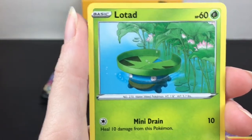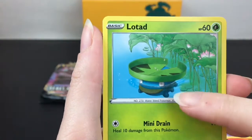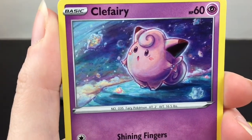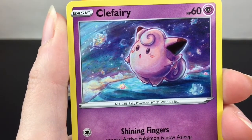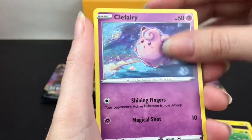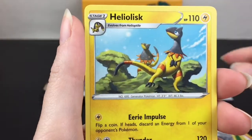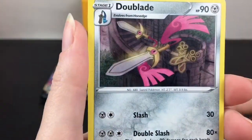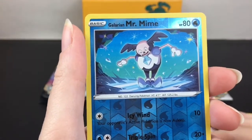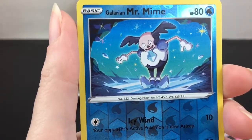Lotad - that's a fun one, does Mini Drain and Ram. It's like a Poliwag and a lily pad all in one. Clefairy is in this set - that is really gorgeous artwork. Does Shining Fingers and Magical Shot. Then we have a grass type Twin Energy, Heliolisk, and Voltorb.